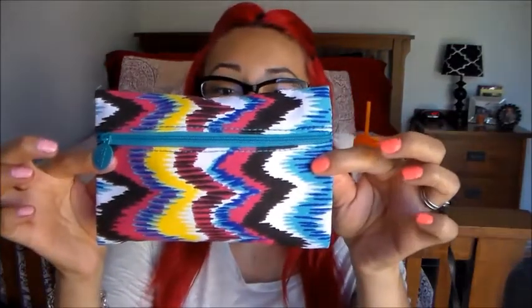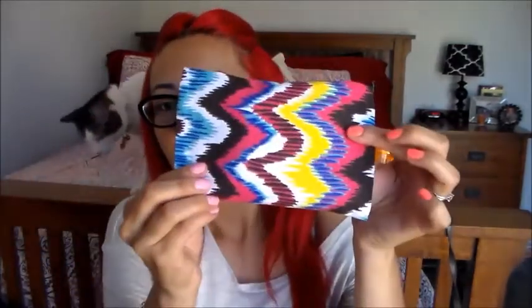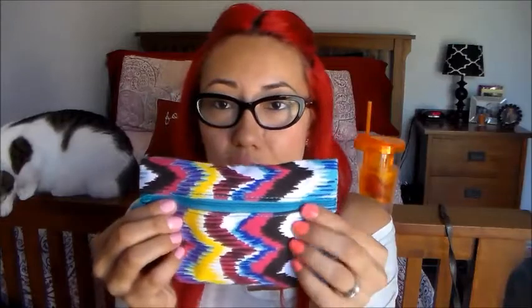The bag this month is a canvas bag and it's actually really, really cute. It has chevron patterns and all kinds of colors and it looks very summery. The zipper is a turquoise color, which is really cute. It's about the size of my hand. I actually really like this bag — I think this is my third Ipsy bag and this is my favorite one so far. I'm just going to pull the products out.